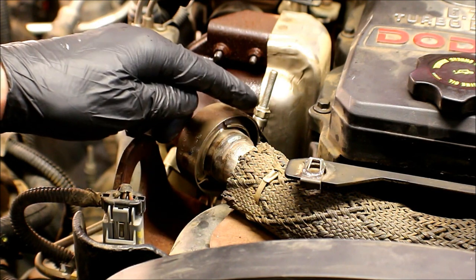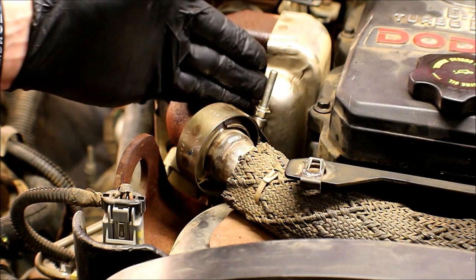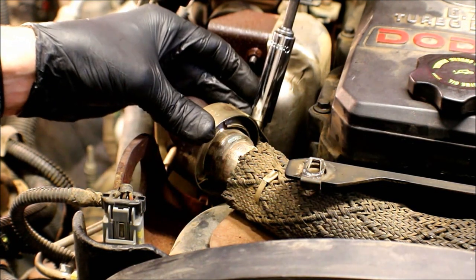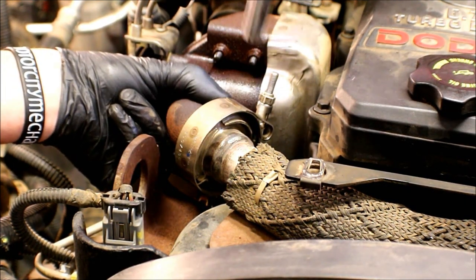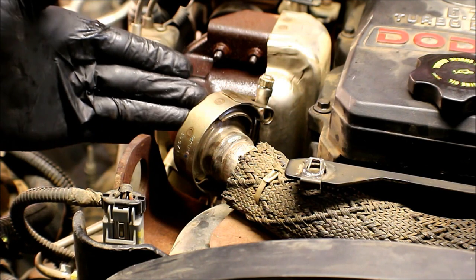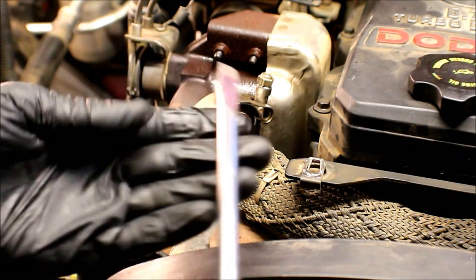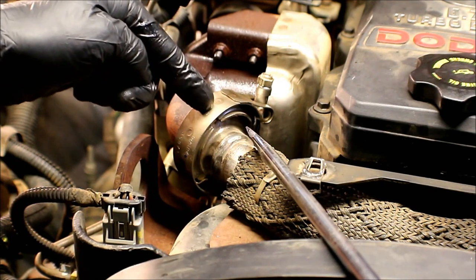We're going to go ahead and back off on that 11 millimeter nut, taking it the majority of the way up — we don't have to take it all the way off. Just grab a deep 11 millimeter socket. Depending on if this clamp has ever been off or not, it may come off easy or it may be stuck to the pipes, so you may have to get a flat tip screwdriver or mini pry bar in here to break the V portion of the clamp loose.